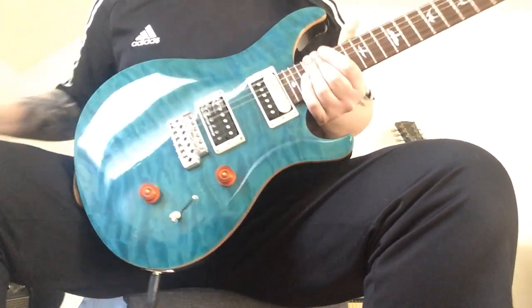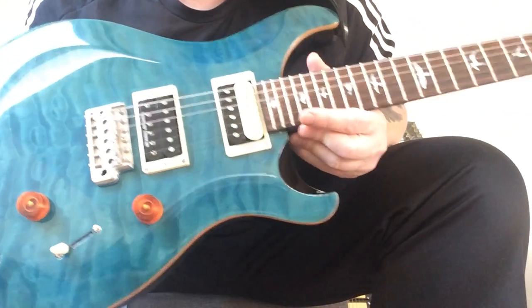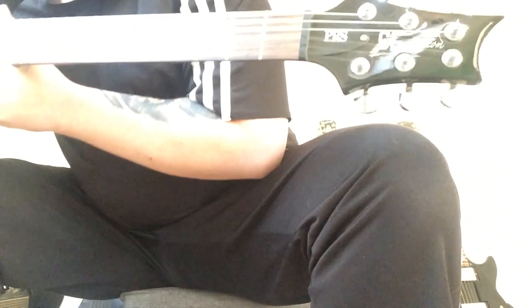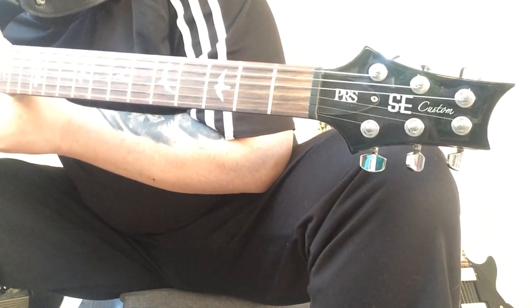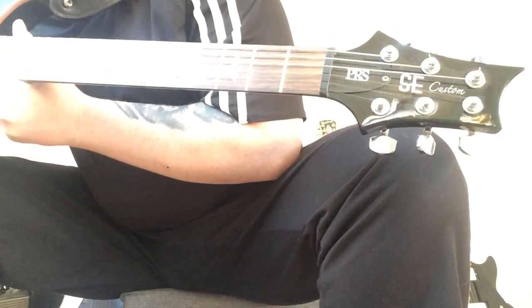Obviously 24 frets — I think they're medium jumbo frets — six standard tuners, pretty solid PRS tuners, and this has a black back to it.